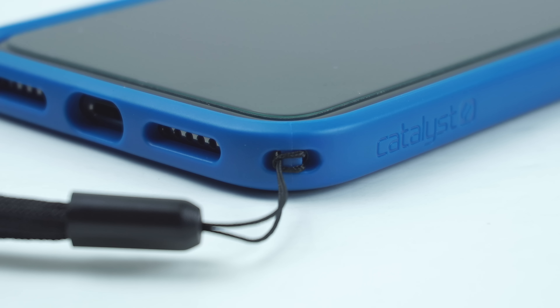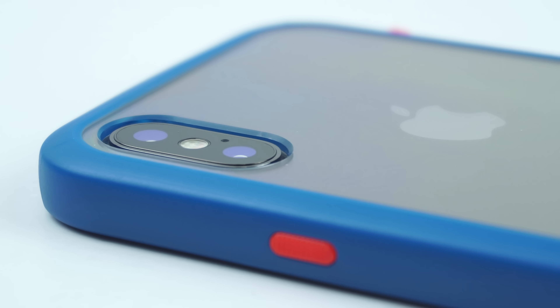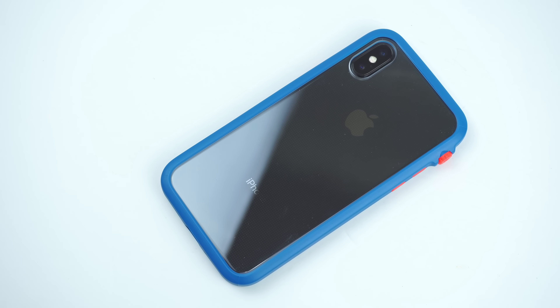On the side of the case is the tactile power button. On the other side are the tactile volume buttons as well as a rotating mute switch that has a crown mechanism when switching the volume up and down.